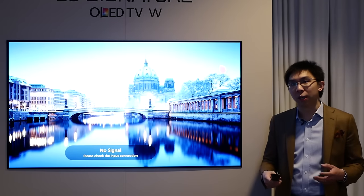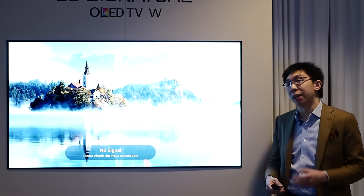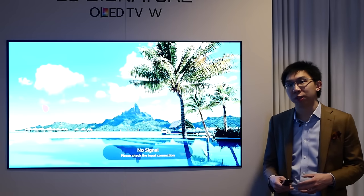I'm here in San Francisco where LG has kindly provided us with the opportunity to spend some time with the LG 2017 OLED televisions. In this video, I'm going to go through the video settings to see what has changed versus the 2016 models.